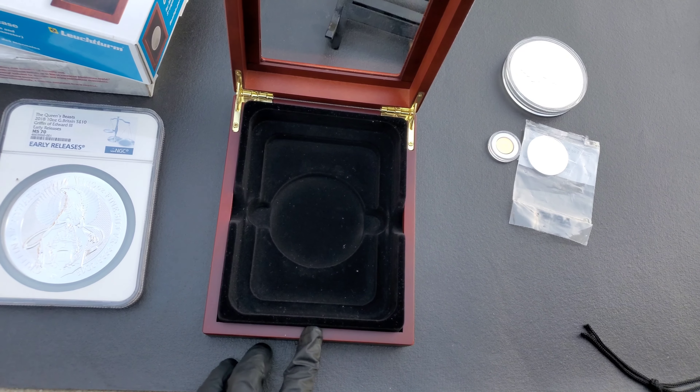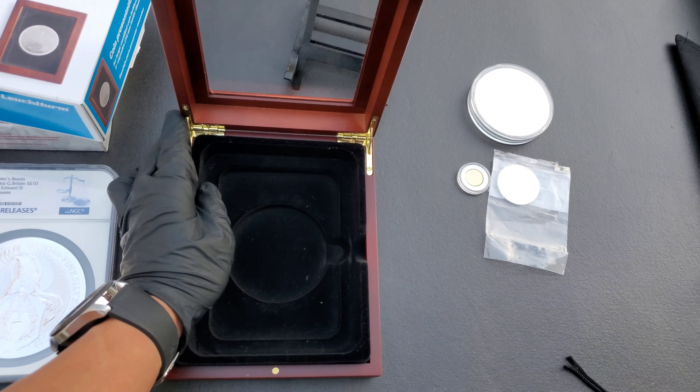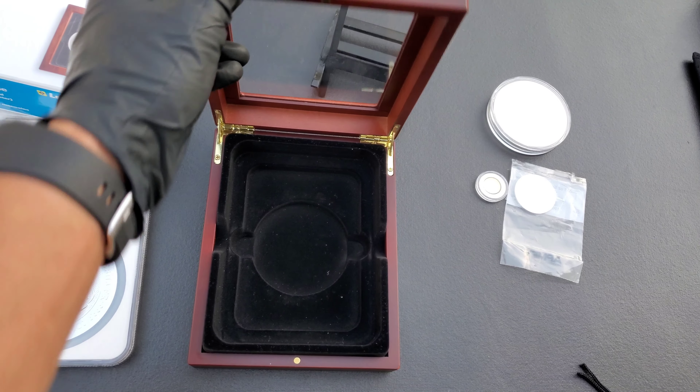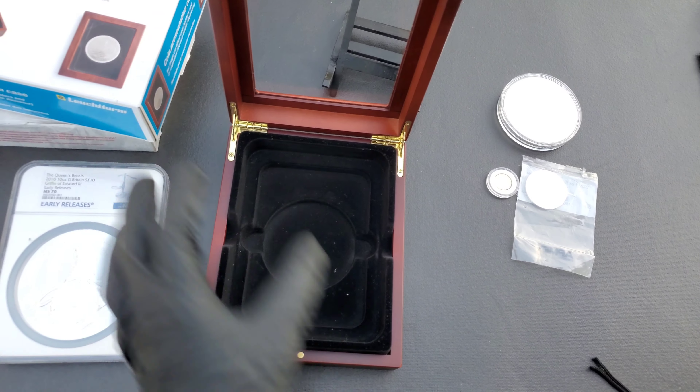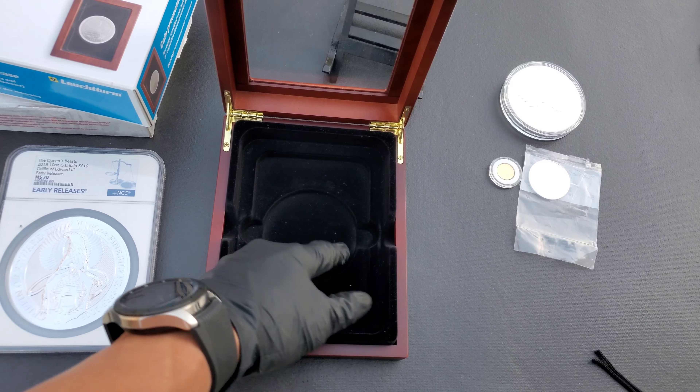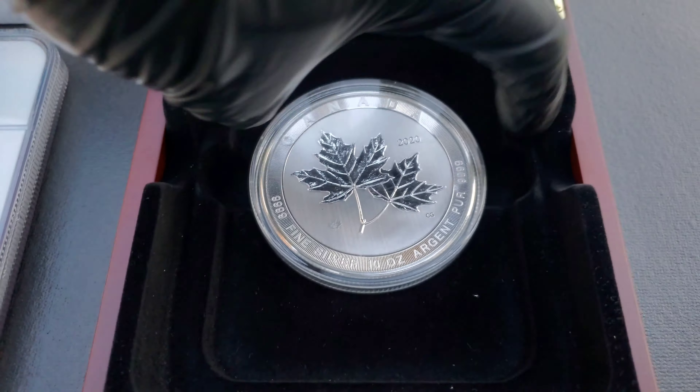Got a magnet here, right on top, as you can see — it just keeps the door closed. I'm not going to close it because it's kind of hard to open with one hand. This is supposed to fit a 5-ounce coin, but for some reason my 2020 10-ounce Maple Leaf fits in it, so I keep it in there.